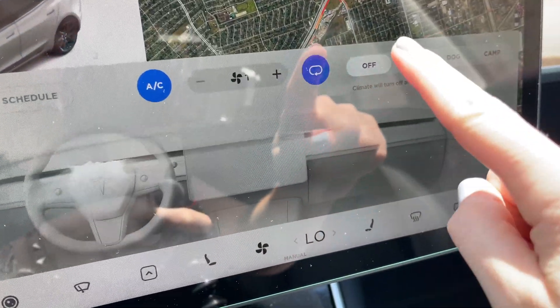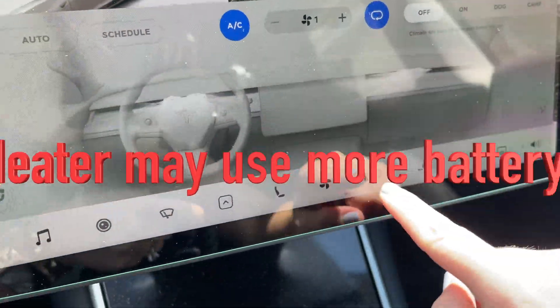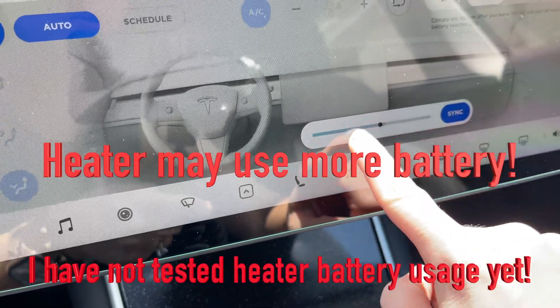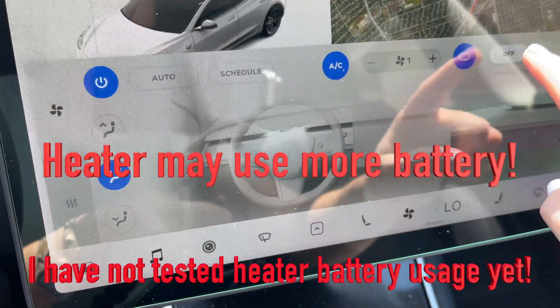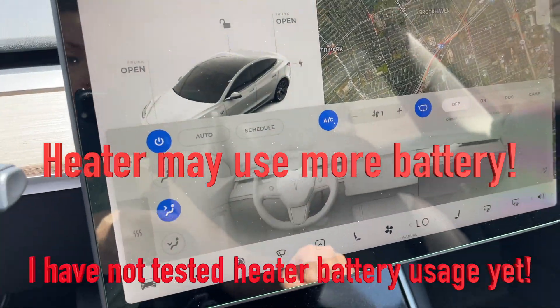If you want to adjust the temperature you can also put it on heater. You hit On, then click on your temperature and adjust to heater, or whatever degree you want, and it will maintain that. When you click Off right here, that just means normal climate like you're driving the car.